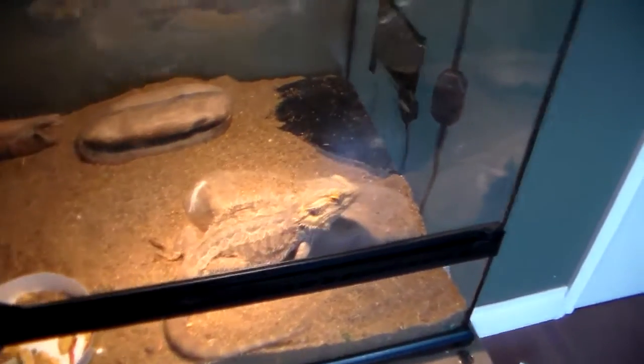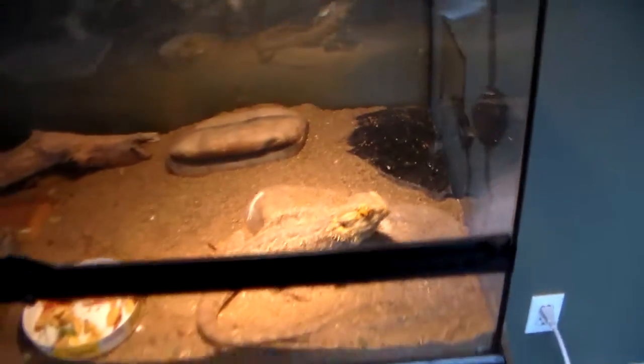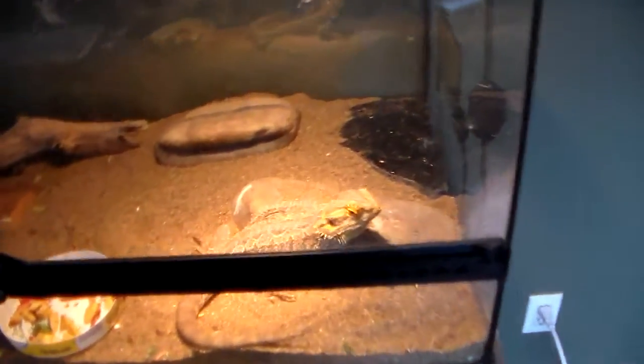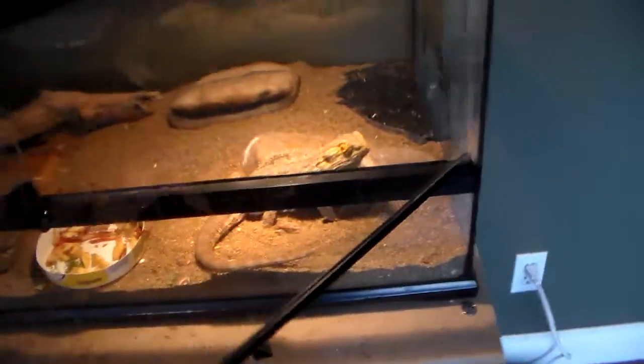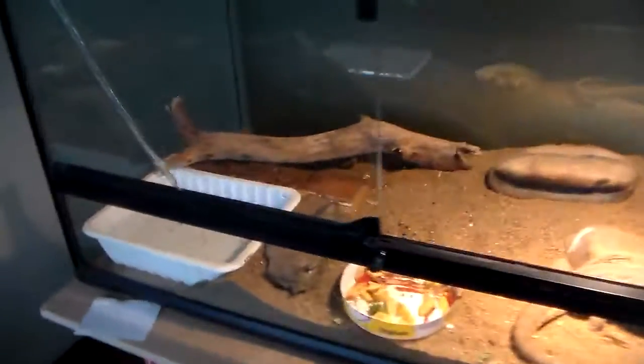Hello everybody and welcome back to another video. Today I'm going to be doing a little reptile bearded dragon care video. Right here I have my bearded dragon — his name is Ran — and I'm keeping him in a 45-gallon tank. So I can get right into it: how to care for him.